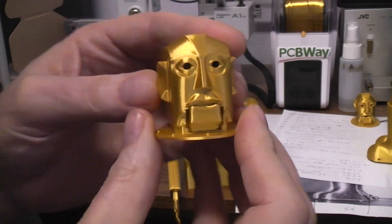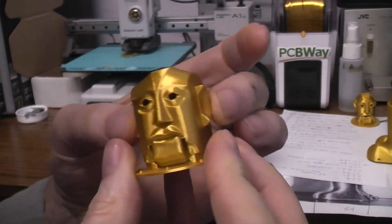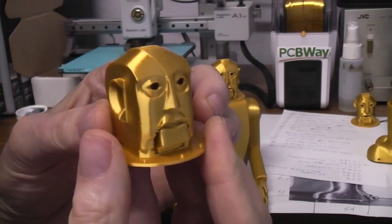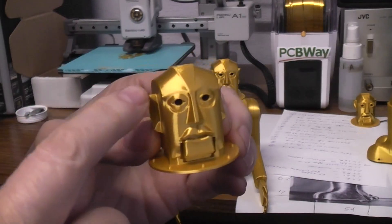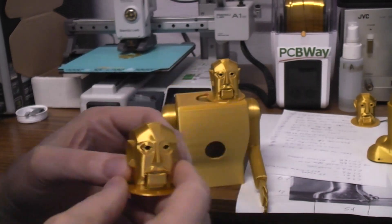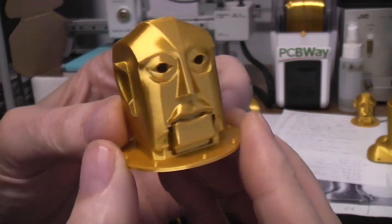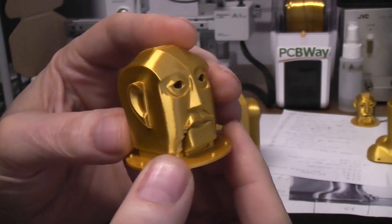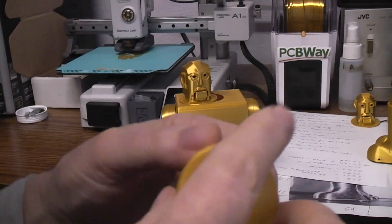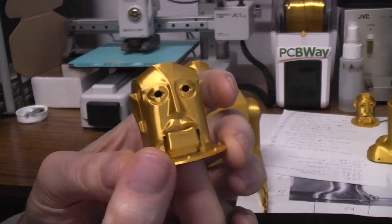Then I got to looking at it and thought the straight up and down ears still kind of bother me, because on the original Electro the top of the ears extended further than the bottom — it had a taper to the lobe. So I added a taper to the lobe. Now I think it's got a pretty good head, so this would be Electro head version number three.